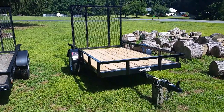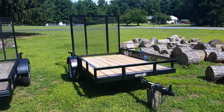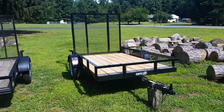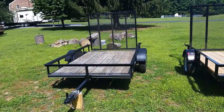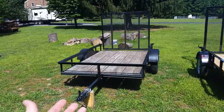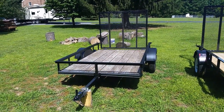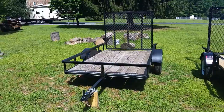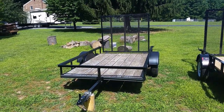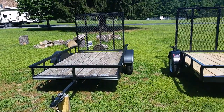I will tell you guys I'm not getting any money for this — not from Carry On, not from Tractor Supply, Lowe's, or anything like that. The biggest reason I did this video is I know a lot of people are interested in things like this, and I personally go to YouTube a lot to do my own research. That's kind of where I got my idea for my channel too. So that's why I'm doing this.